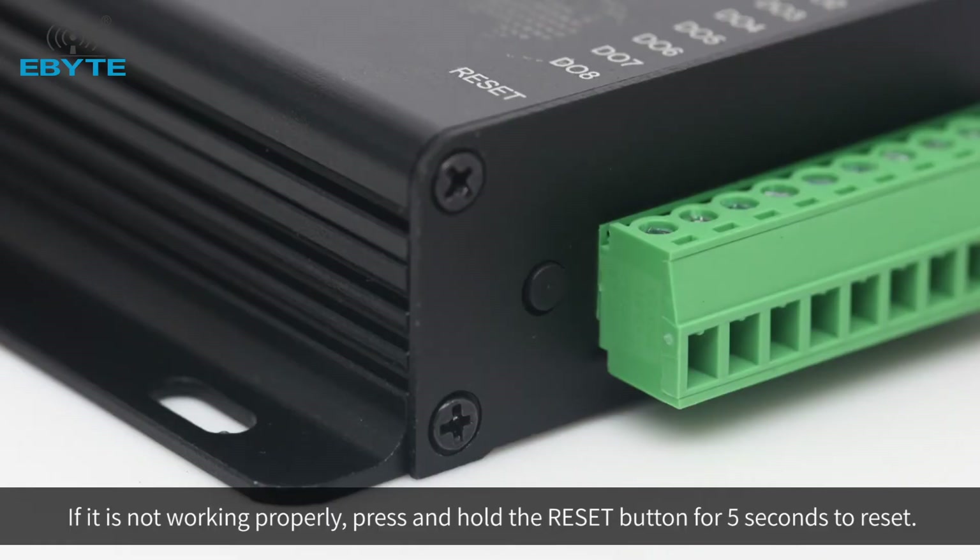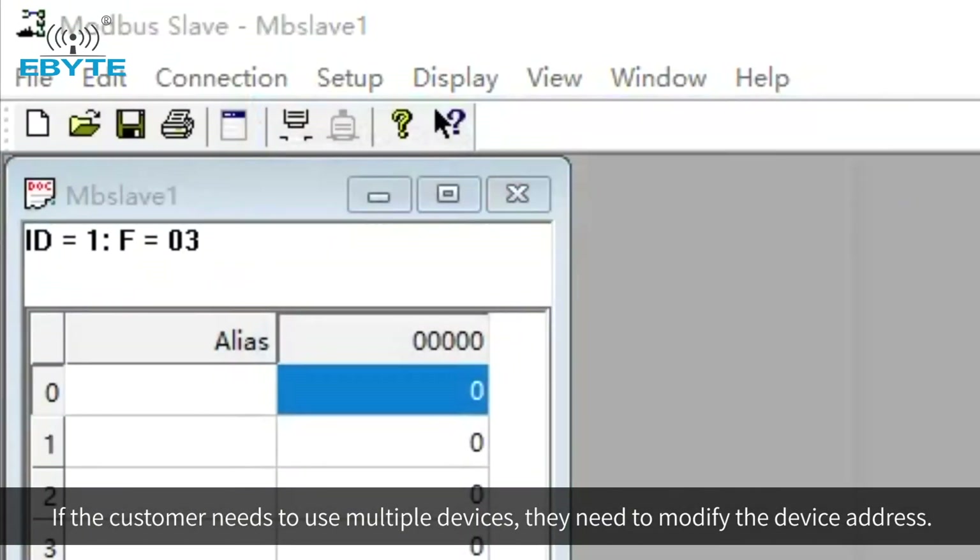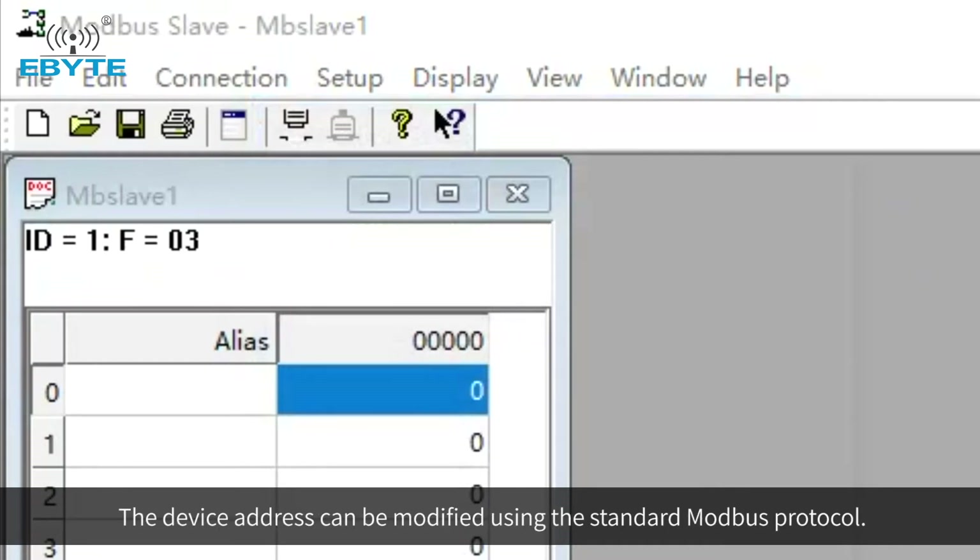If it is not working properly, press and hold the reset button for 5 seconds to reset. If the customer needs to use multiple devices, they need to modify the device address. The device address can be modified using the standard Modbus protocol.